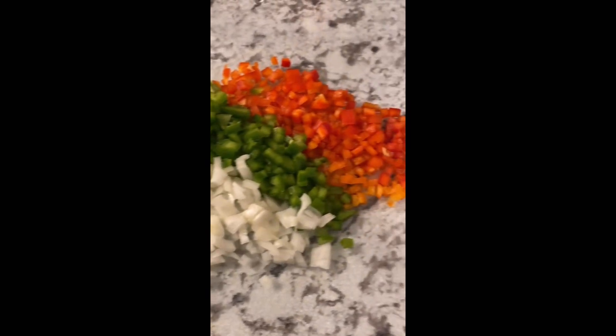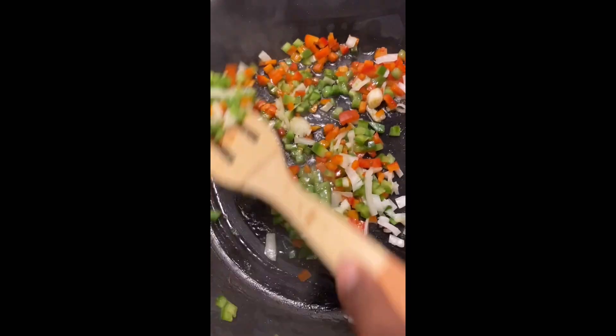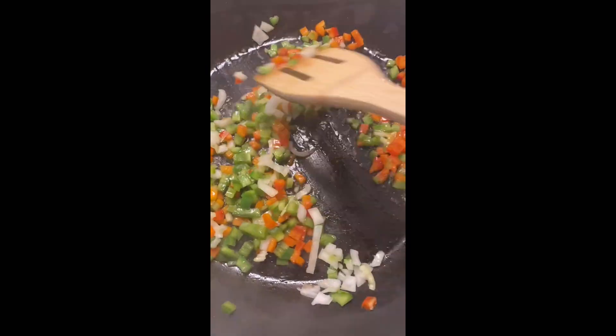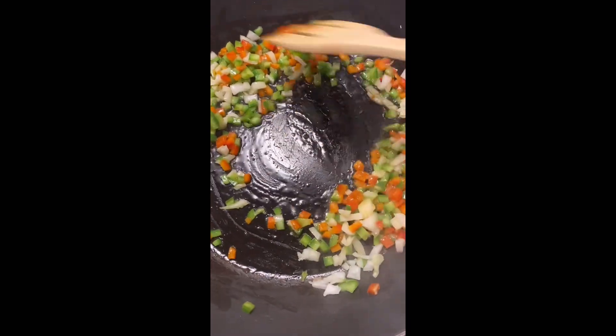We're gonna add the olive oil to the pan, y'all. Then we're gonna add the lemon oil over there to the pan. Then we're gonna sauté it up a little bit until it's tender, y'all. I'm talking fast but I'm tired and I'm trying to get the voiceover done, so y'all stay with me.